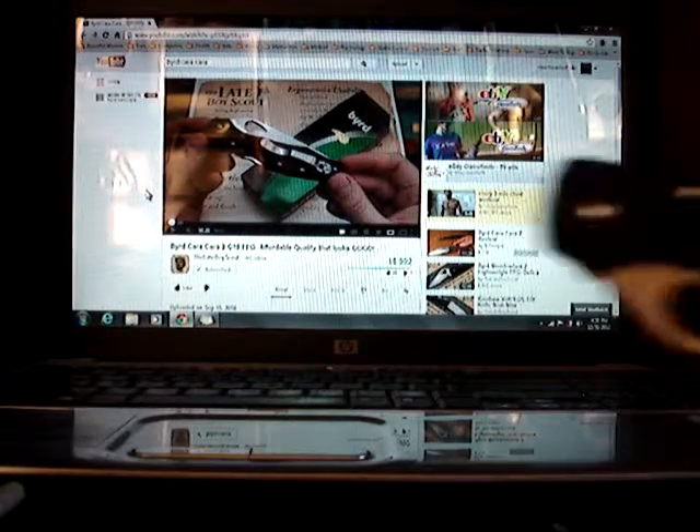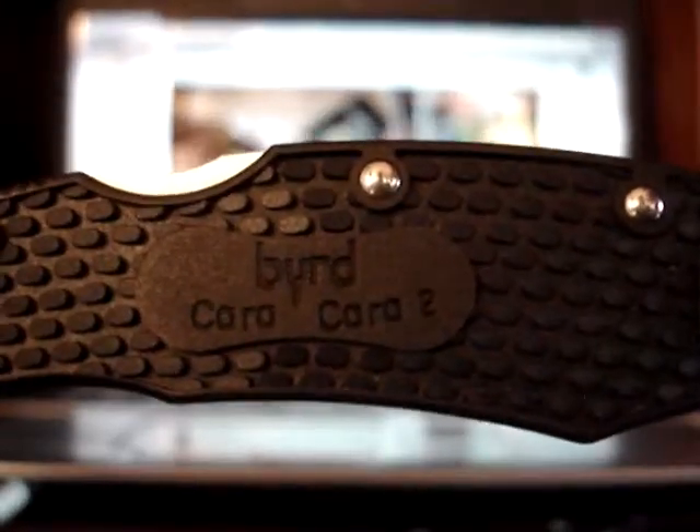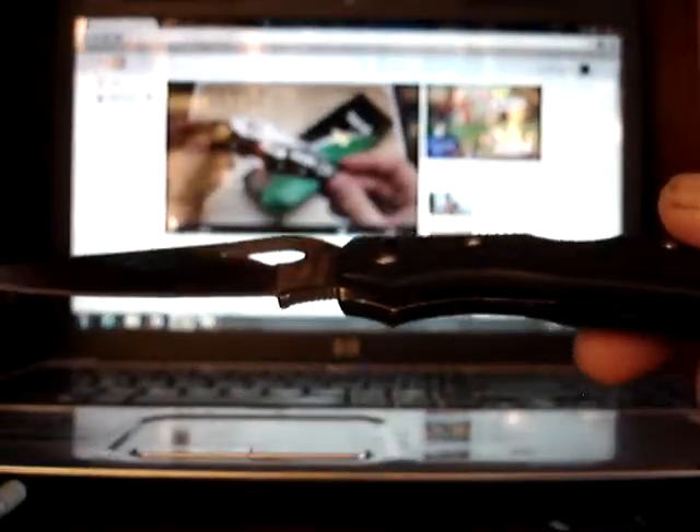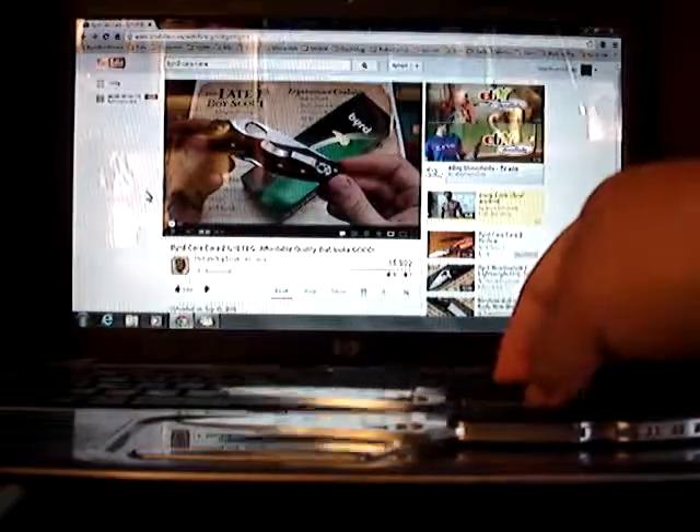Here's another one — also a Cara Cara 2, but with an FRN handle. FRN stands for Fiberglass Reinforced Nylon, so this handle is made out of plastic but with added strength from the fiberglass mixed in. It is very light — this knife is noticeably lighter compared to the G10 model. If you care about weight, this is the knife for you. In fact, a reviewer named 'Mr. Not-in-Fancy' said exactly that — he liked how much lighter it was.